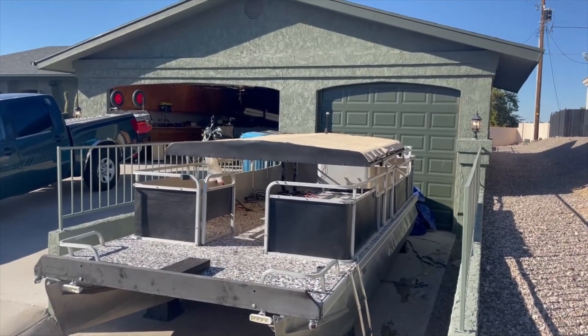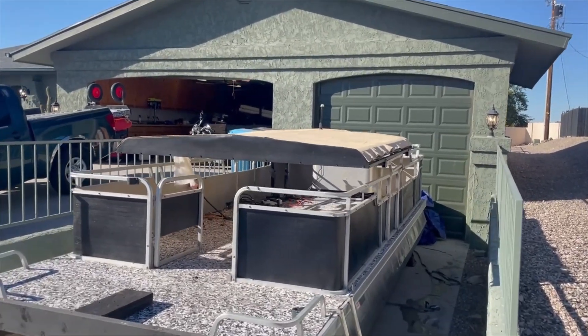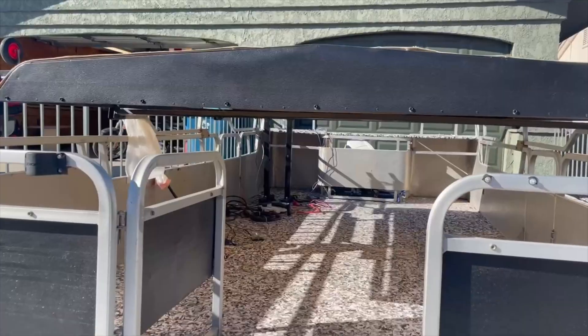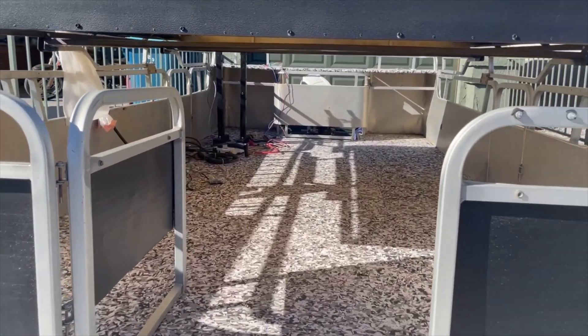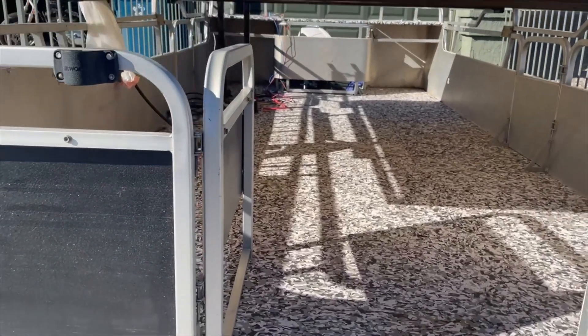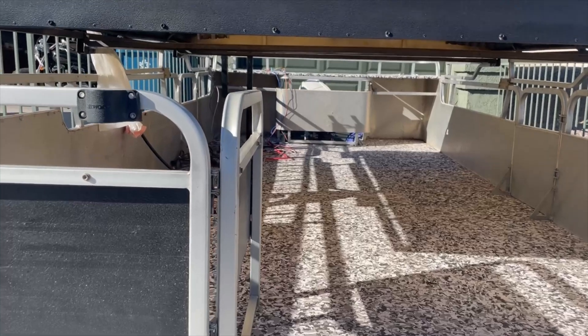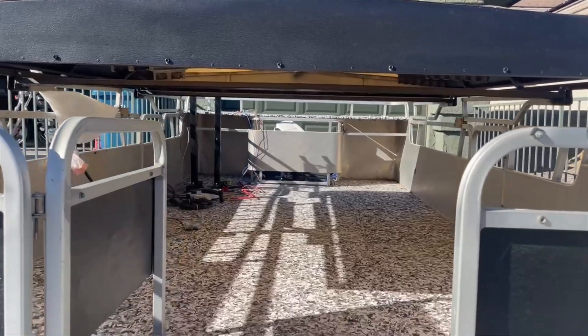This is the Eagle Ray pontoon boat. The top is retracted downward right now — we can put that up in a future episode. There's some hanging electrical in the back, the helm is gone, and the furniture is gone. We're not going to spend a whole lot of time on this boat because this boat is not electric yet. It actually has an old Evinrude 90 in the back, which we're going to convert in a future episode.